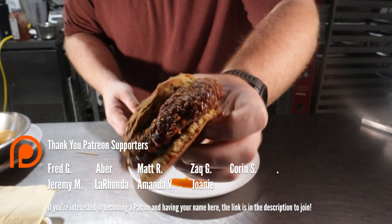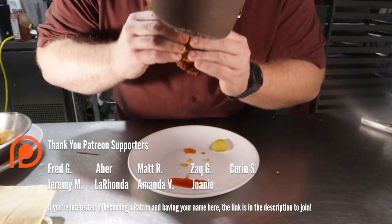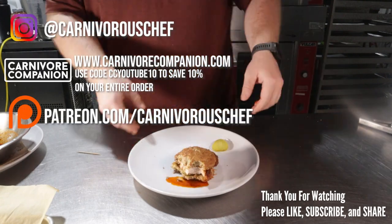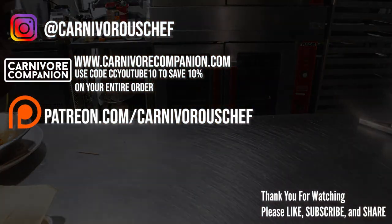My mouth is absolutely watering and this first bite is for my Patreon community. This thing is crunchy like a deep-fried sandwich, like it should be — so it's pretty successful. You should make it, and you should also like and subscribe.